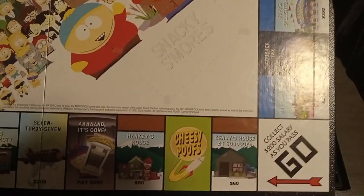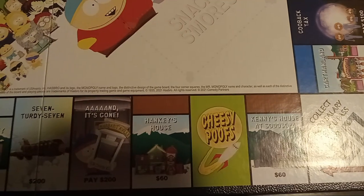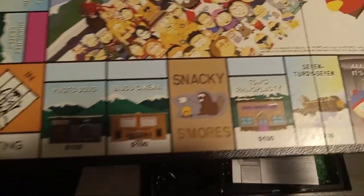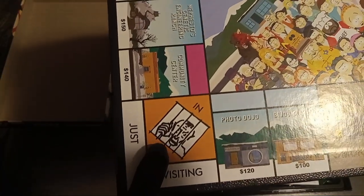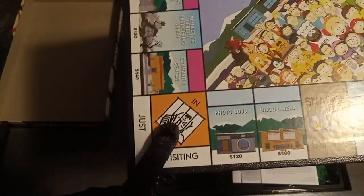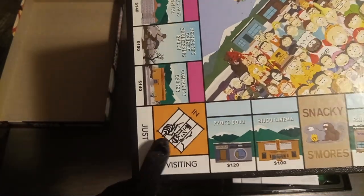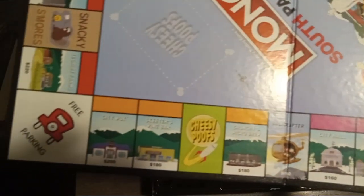First off, not too much creativity with the Go space. They didn't change this — and I know they don't change it on most of them — but man, there is something they could have changed this to, like the police station. So I'm giving them points for uncreativity there, because there's something they could have done but just didn't.